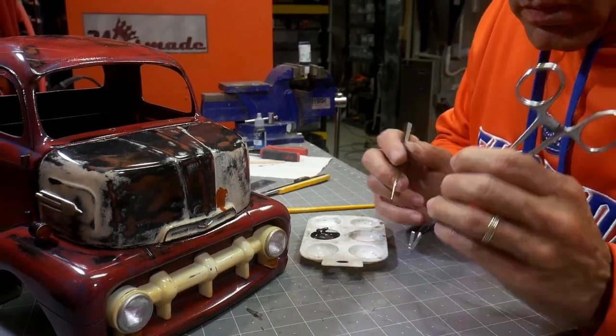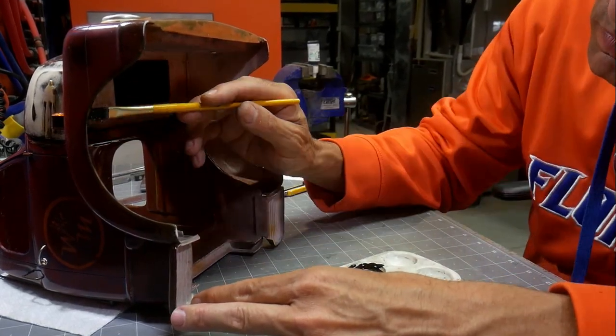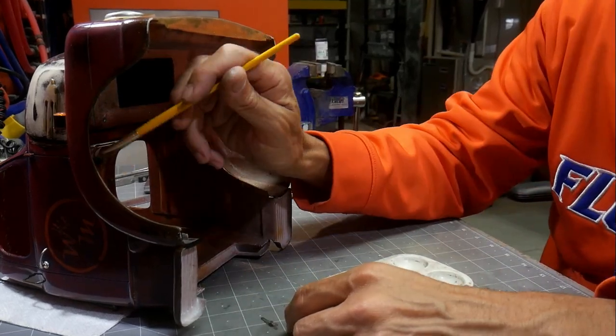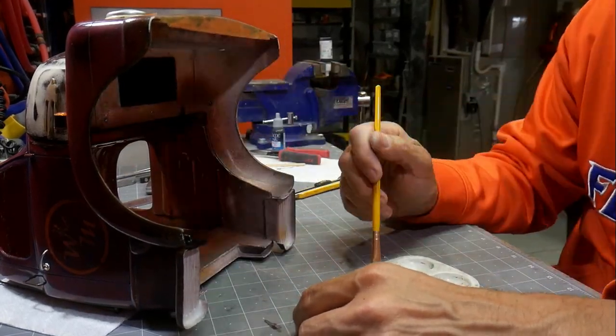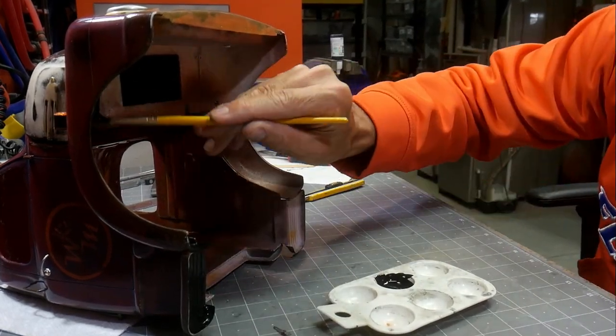After painting the wiper blades black, I just used the leftover black paint to start the painting process underneath the body. I wanted to basically black that completely out, so in case you happened to catch a glimpse underneath there, it would just look all uniform.